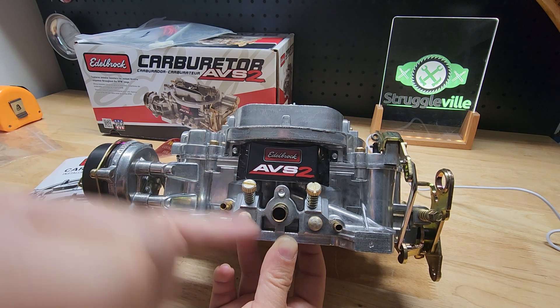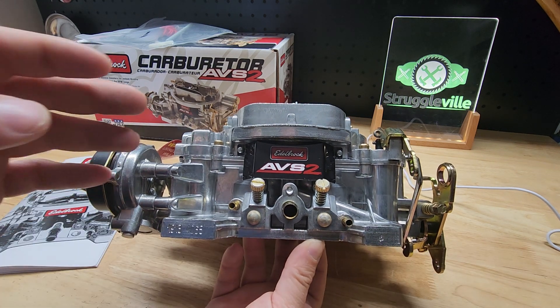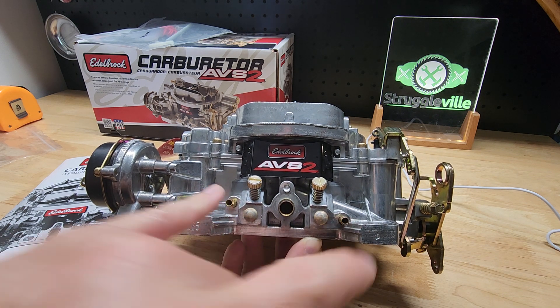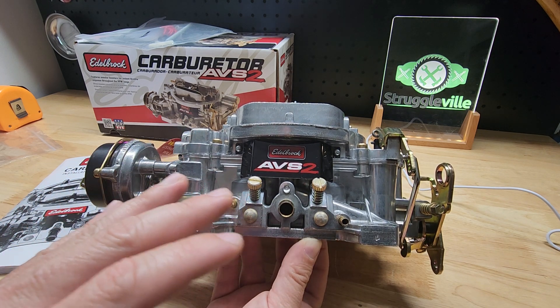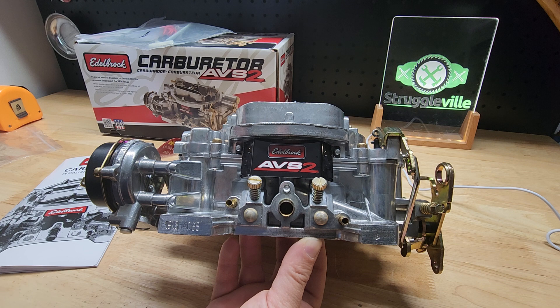The vacuum ports right here — this is timed vacuum, this is manifold vacuum. It's going to go to the vacuum advance on your distributor and you're going to plug the other one. If you don't have vacuum advance, you're going to be plugging both of them. You will hear people all over say use this one, use that one. I don't think it makes a huge difference — you're just going to end up using whichever one your engine runs best with.